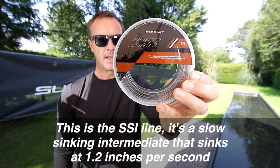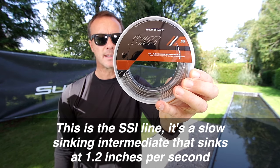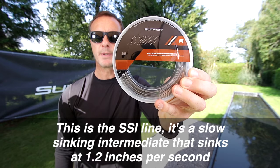This is the SSI line. It's a slow sinking intermediate that sinks at 1.2 inches per second.